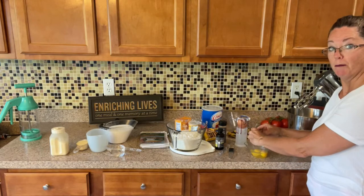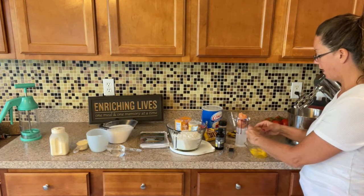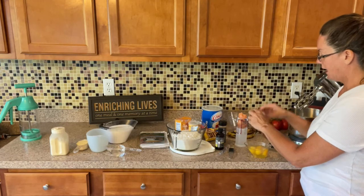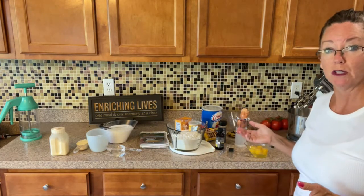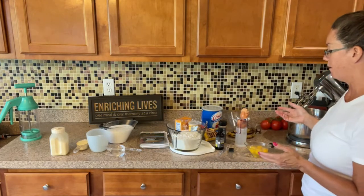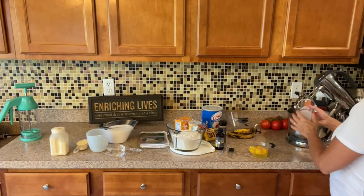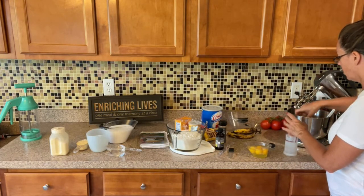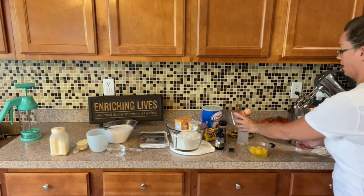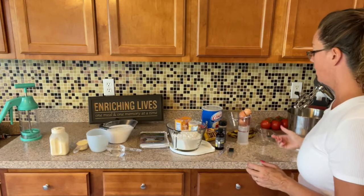I hope you guys compost at home. If you do composting, eggshells — if you microwave your eggshells, it'll make them a little bit crispy, and then you'll be able to crush them and they'll disintegrate and compost more easily. This is called the Pampered Chef, not the perfect chef, right? So we'll put those in there and microwave those in a minute.